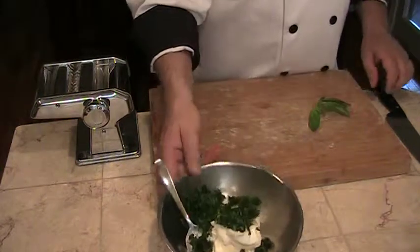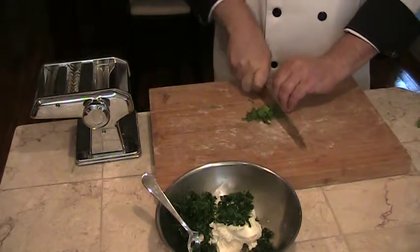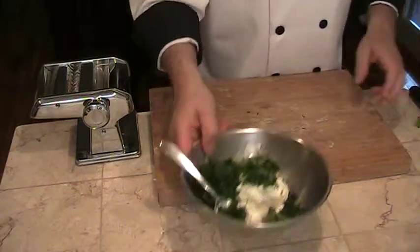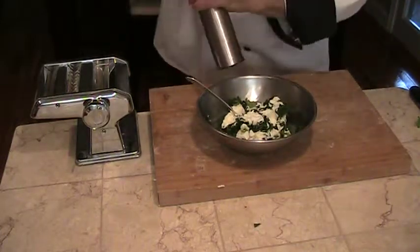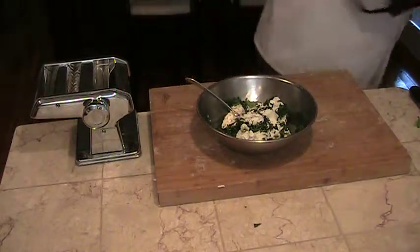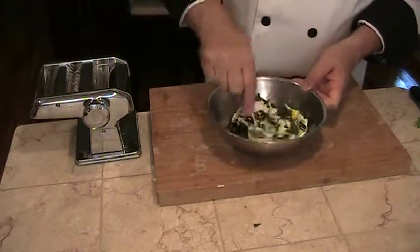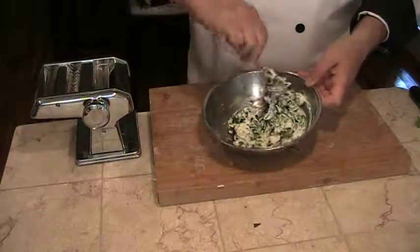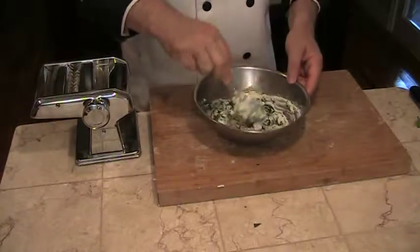And some fresh basil. Quick mix. I'm going to add some cracked black pepper, a little bit of salt, and one egg yolk. We'll put this aside and roll out our pasta dough.